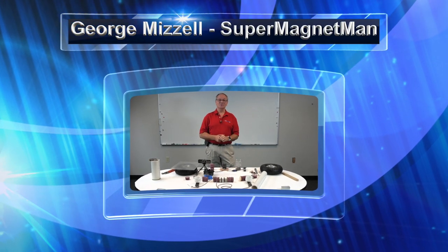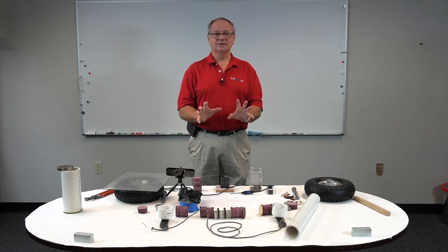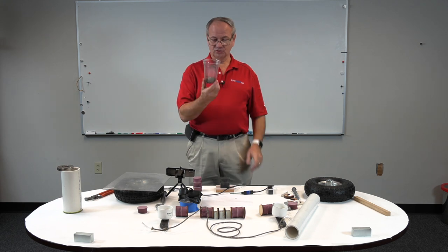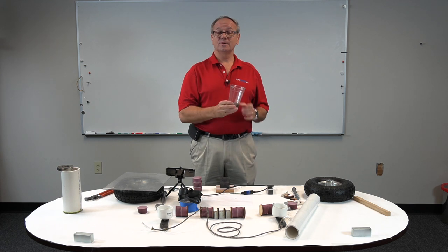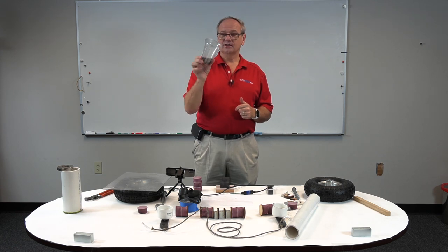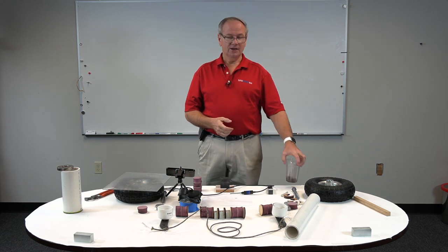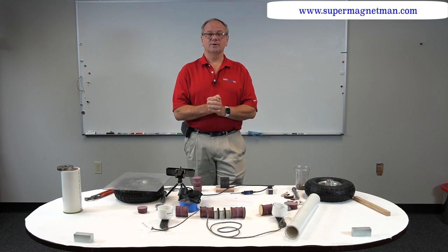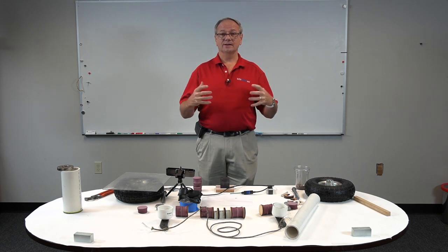Welcome back. Today at Supermagnet Man, we're going to be doing a video about how to build your own supermagnet pickup to pull up nails and everything. If your parking lot is like most, this is just a little cup of material that I picked up making two passes in our parking lot about a month apart and collected this much debris. Guess where this stuff ends up? In your tires. We've had several flat tires around here — I personally have had three flat tires in the past two years. So one of the things I wanted to do was make a really good supermagnet pickup.